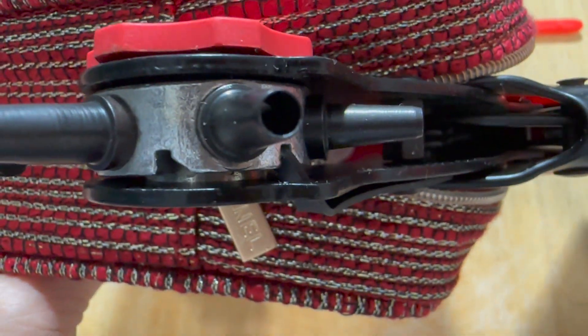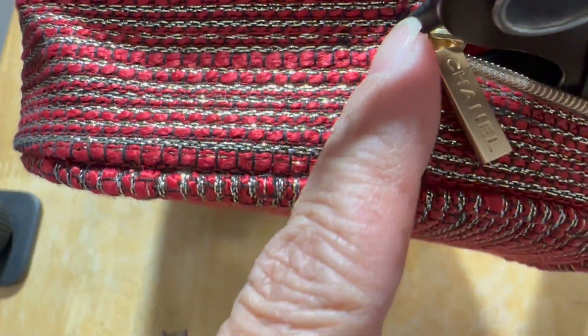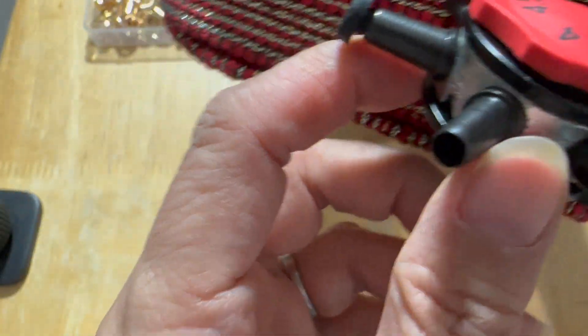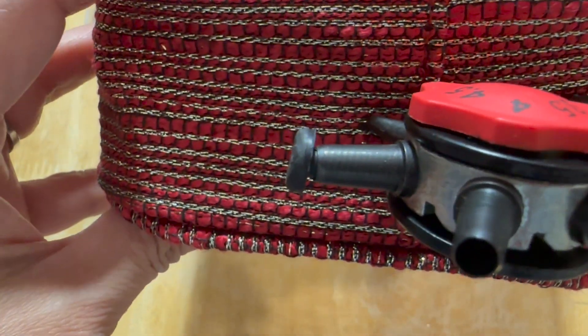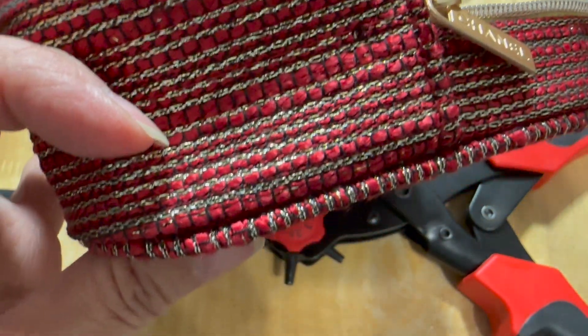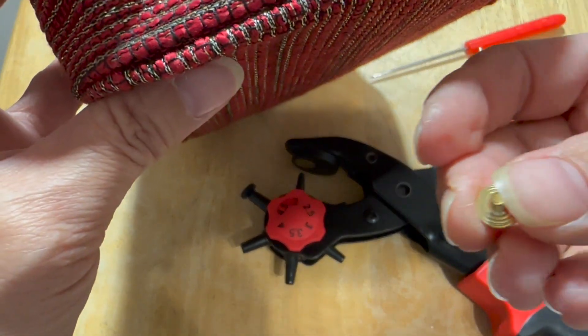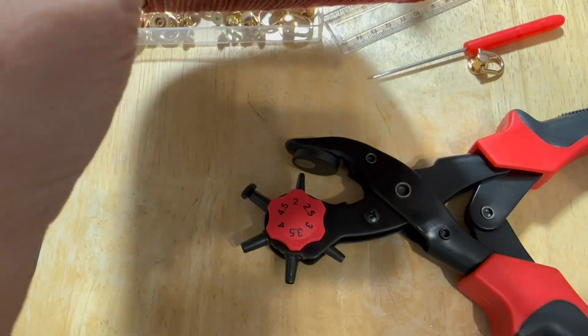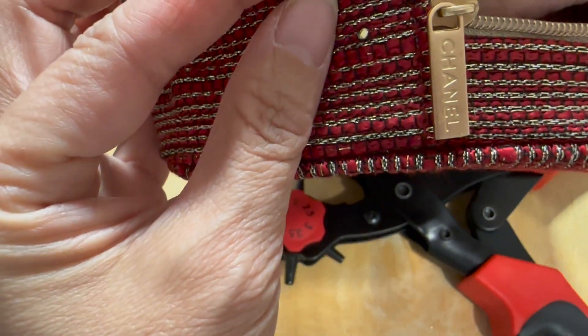Now I've got the hole puncher and I'm lining it up using the smallest hole, which is size number two. I'm lining it up to this black dot. I hear the click — I hope it worked. You can see the hole is there now, and using this tool to check — yes, it went all the way through. Now I'm going to put this little screw into the hole.